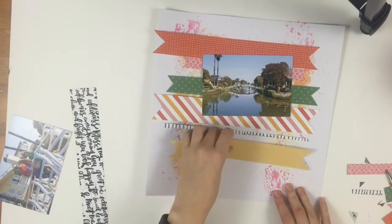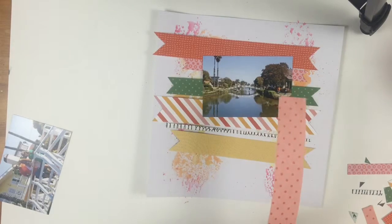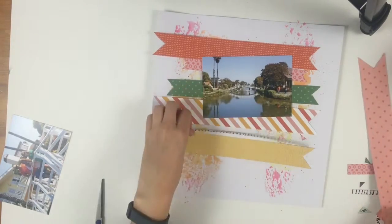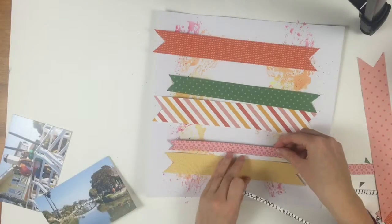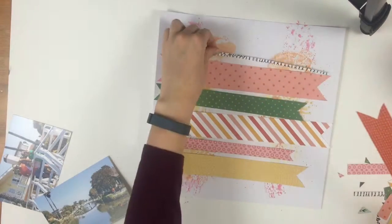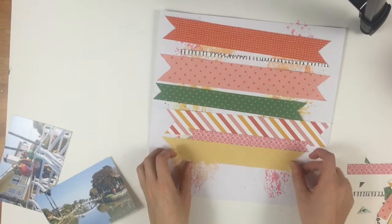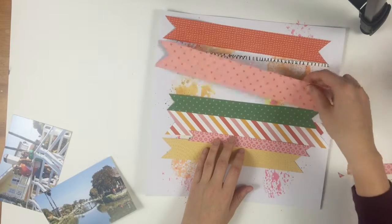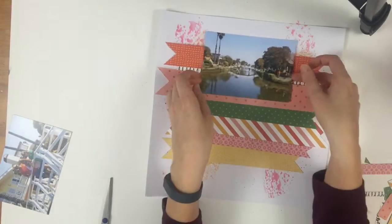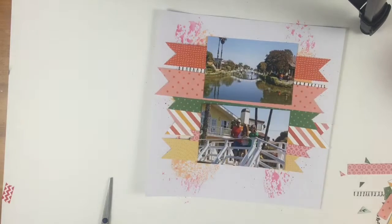Once I figured out how I wanted to stack and place them, I put the photo on top to make sure it didn't get lost in the pages. I did think it got a little bit lost, so it was between putting it on a pink piece of paper or a white piece of paper. I ended up using one of the cardstocks that came with the kit since they match perfectly, which is one of the nice things about using a kit — you just choose the things you have, which is very useful when you just want to get things done.